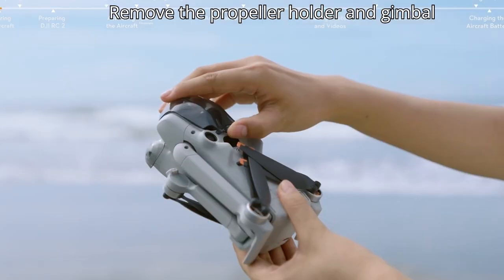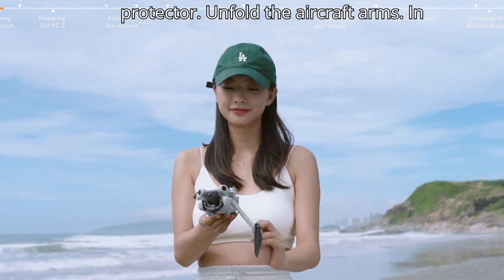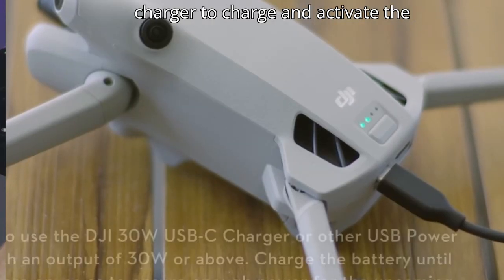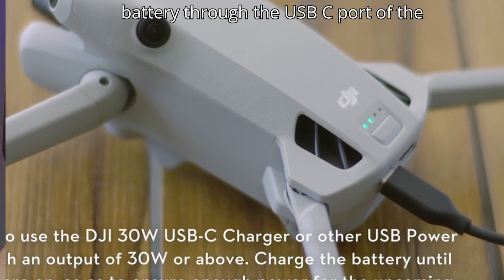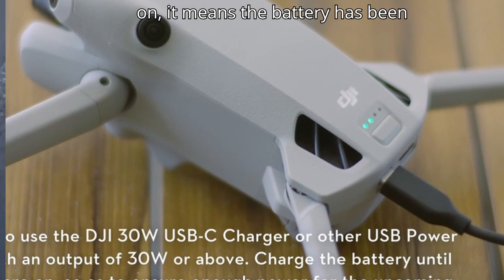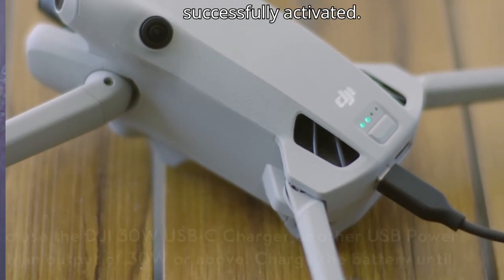Remove the propeller holder and gimbal protector, then unfold the aircraft arms in turn. Insert the micro SD card. Use a charger to charge and activate the battery through the USB-C port of the aircraft. When the battery indicators are on, the battery has been successfully activated.